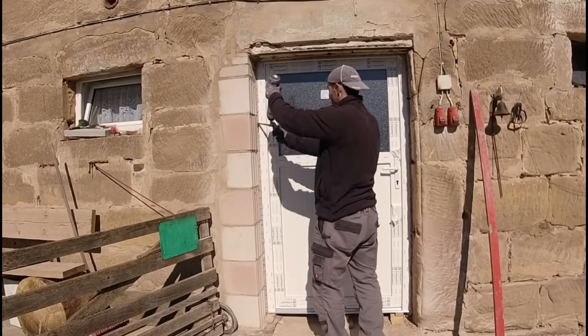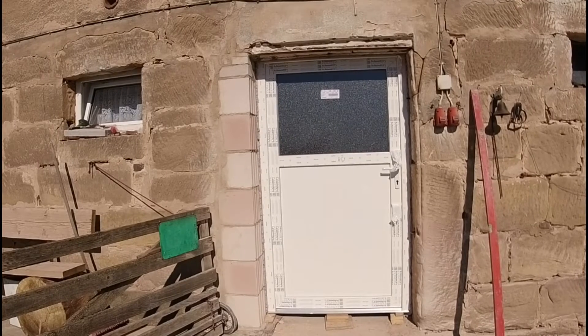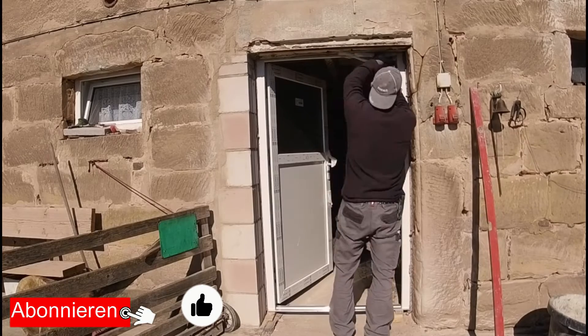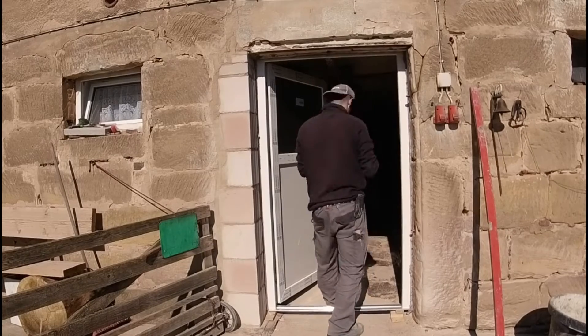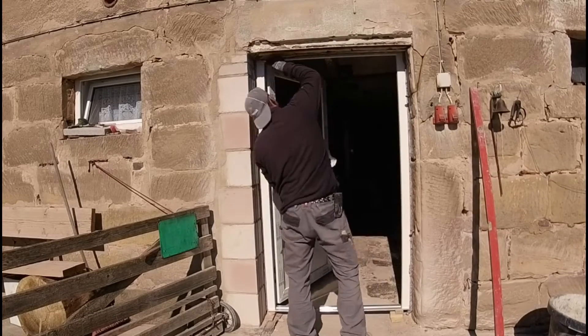Then foam the whole thing. As you can see, I'm spraying water on it. The water does the following: it ensures that the foam doesn't overflow excessively, and that it doesn't adhere to the frame and create a mess.